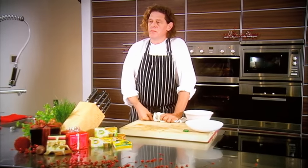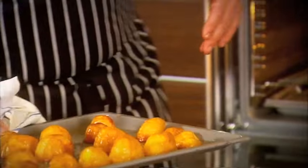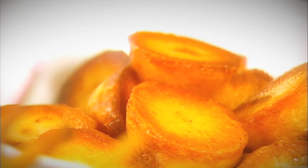In about 30 minutes they should be ready. Very simple, very easy. It's all about the perfect roast potato — crispy on the outside, soft on the inside.